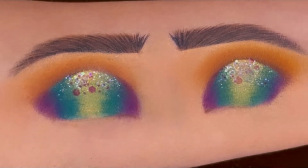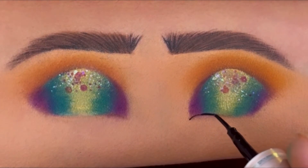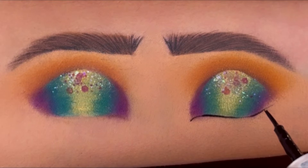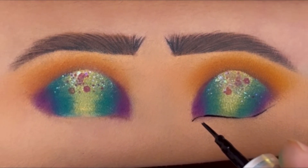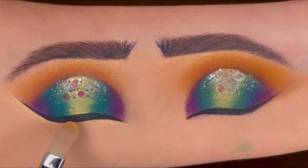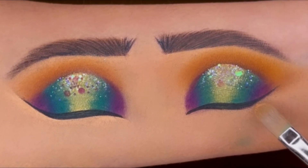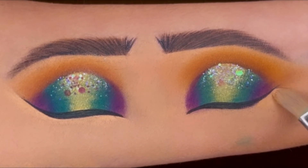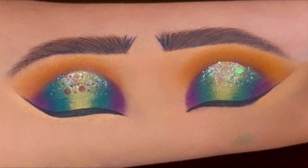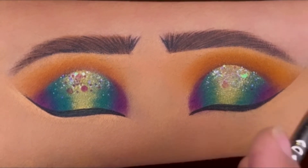For the eyeliner I'm using this Blackmail liquid liner and creating a winged one. Because I applied a wing, I like to remove the extra eyeshadow and create a clean and sharp end — I'm using the same Swiss Beauty concealer here. And see how beautiful it looks.